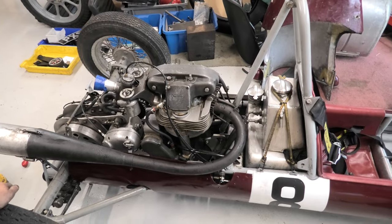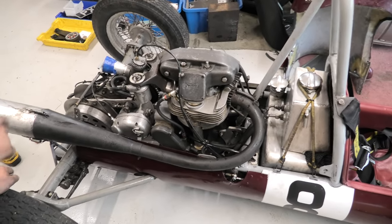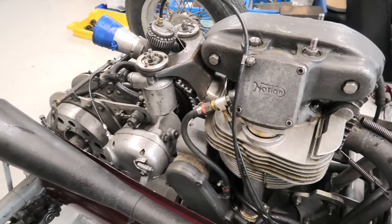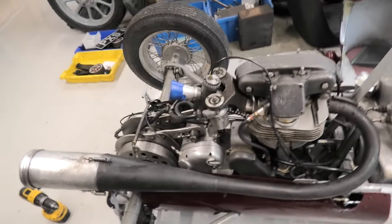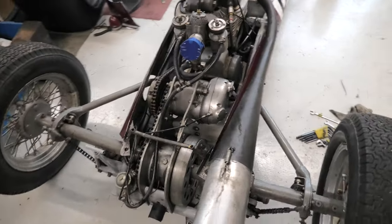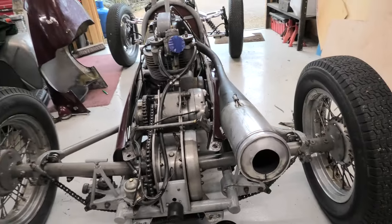I've only had it a week or two so I'm all a bit new to it, but I think that's an AMC gearbox — a Norton AMC. Some 500 experts could correct me on that, but I think I'm right. I'm still learning and doing my research, so it's a 500 Norton.